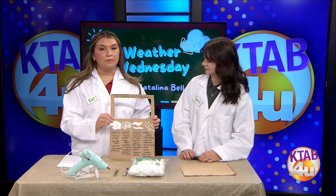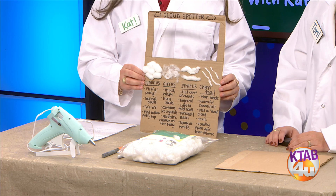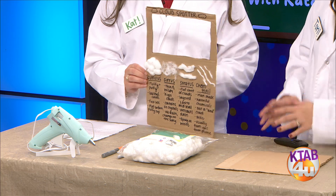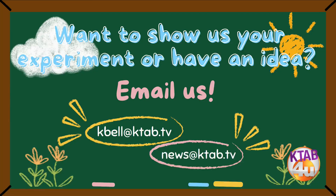I think this is a really fun experiment if you're out and about and you want to know more about clouds. I did write a web article on all the types of clouds — you can find that at bigcountryhomepage.com. You can take the spotter in the car, hold it up, and see what cloud matches by putting it up to the cloud to identify it. We want to see your weather experiments, finished products, cloud pictures, or future experiment ideas — send them to kbell@ktab.tv or news@ktab.tv. Catalina, thank you so much!